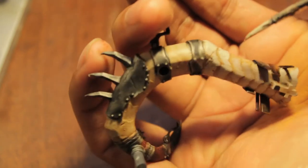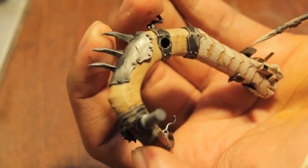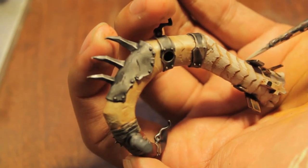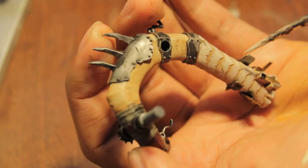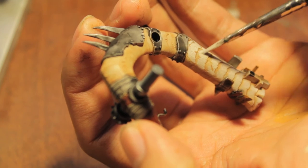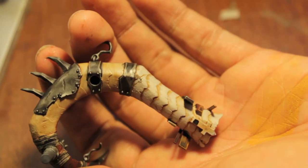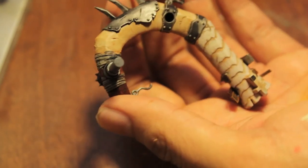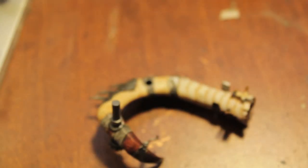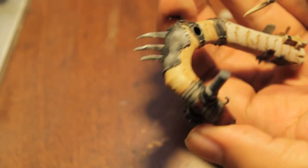I'm going to call this step finished and move on to the next one using bleached bone. With bleached bone we're doing the exact same technique but leaving the deneb stone showing as much as possible, and also leaving the shading from the original Griffin Sepia. Let me show you what that looks like.